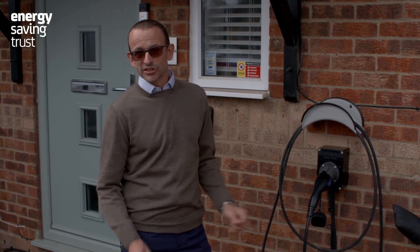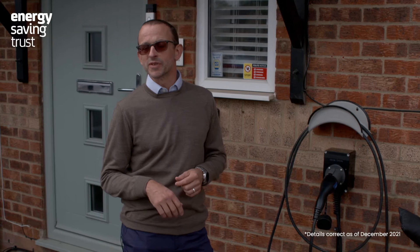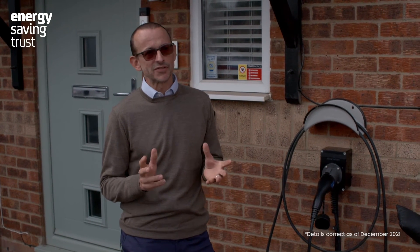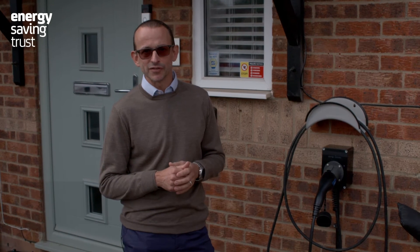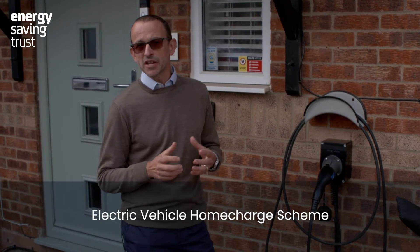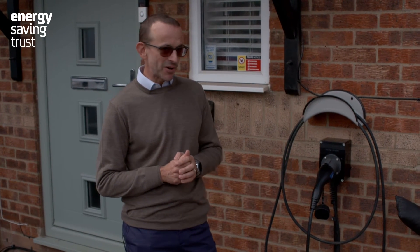To get one of these home chargers installed typically costs about £750 to £850, but there's a grant available of up to £350, so typically you're left paying four to five hundred pounds yourself. That grant is called the Electric Vehicle Home Charge Scheme, and it's available to most people if they have the primary use of an EV and they have off-street parking.